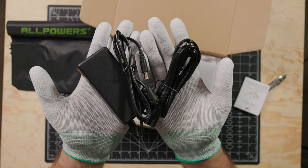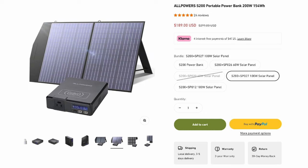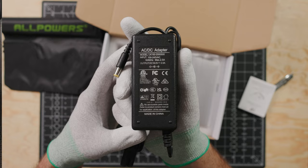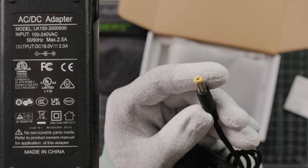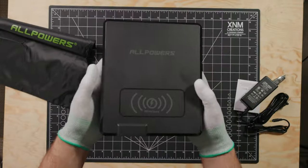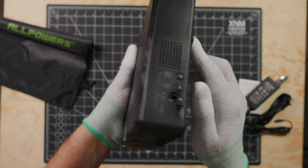Let's start with powering this thing. You have a few different options, from their solar panel offerings sold in different packages, to the regular 18-volt 2-amp wall charger provided with all units — just a normal barrel connector. You can also charge via the USB-C port if you have a cable and charger to support that, because those are not included.